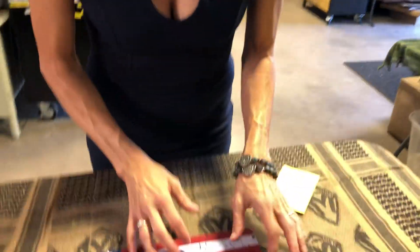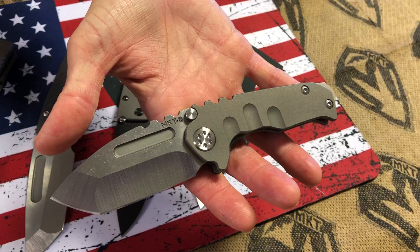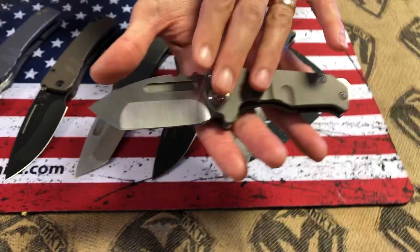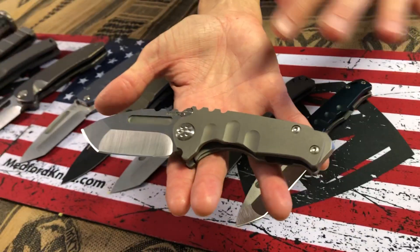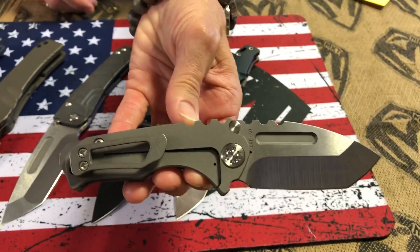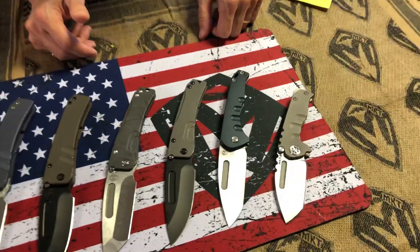Let's see what we have headed Robert's way. Starting on the smaller end of the spectrum, an all-Terminators-style Micro Praetorian T. It's hard to catch on camera, but these are bead-blasted handles — that's what gives it that really nice flat matte finish. So it's an S35 tumbled Tonto Micro Praetorian T. I believe he has two of those headed his way.